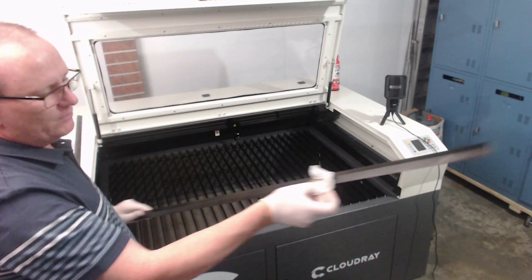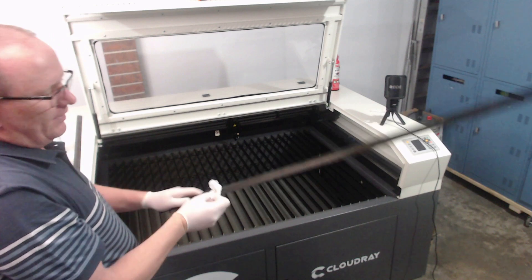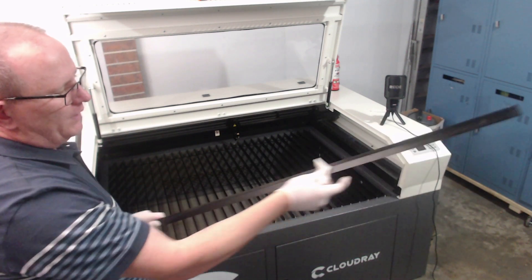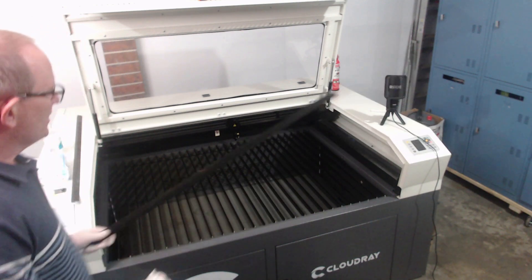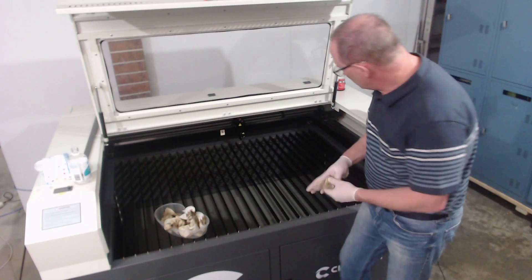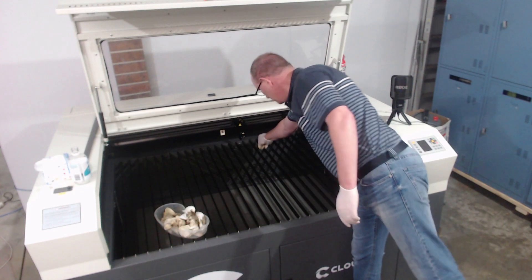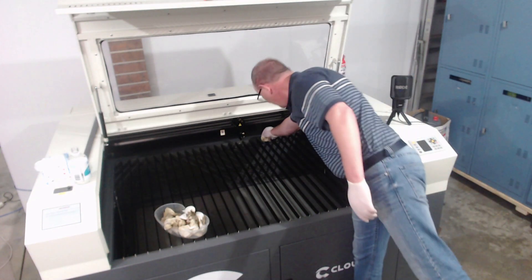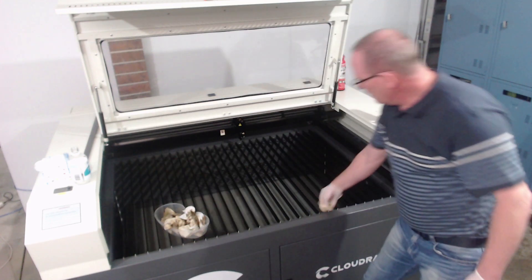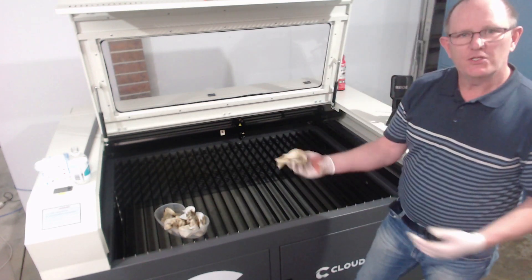The longer you leave the rails, the harder it is to get off, so I wipe these down probably once every fortnight depending on how much I'm using the machine. It is easier to clean while the rails are in place — just reach in and drag the wipe down along the rails carefully. Be careful not to cut your hands as you're doing so. You can feel that as it's cleaning, it runs a lot smoother.